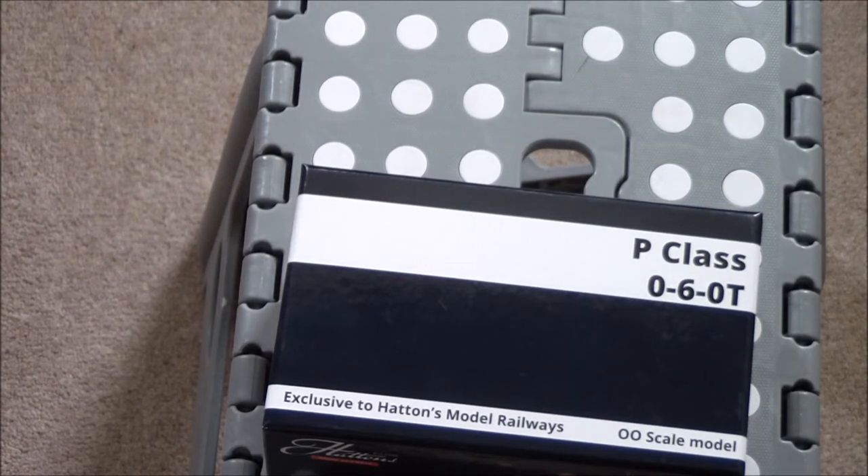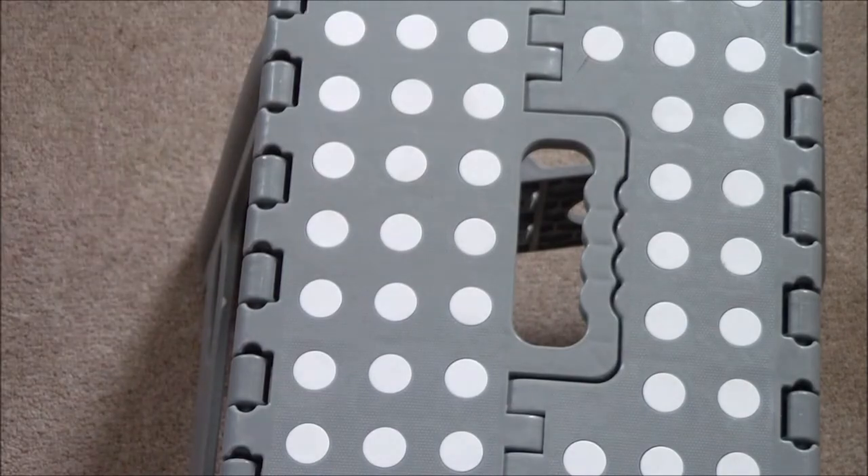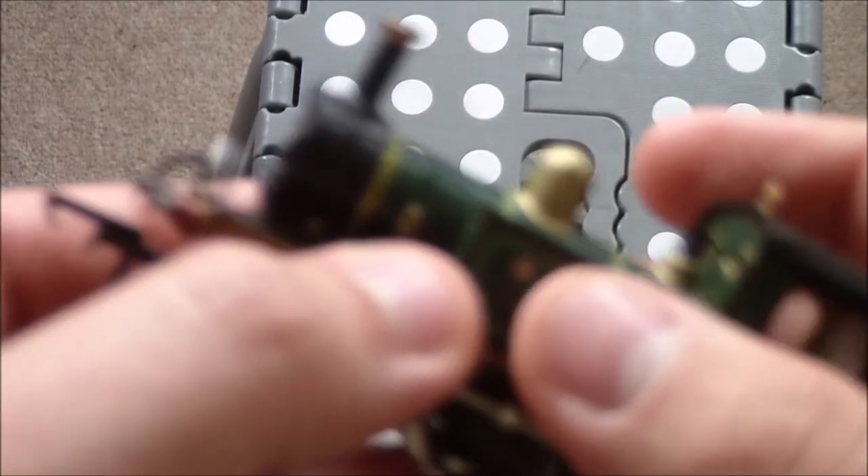Amazingly, despite the fact that there were only eight of them built, four — essentially half the class — have survived into preservation, which is incredible considering the number-built to number-preserved ratio. The four preserved examples: one is on the Kent and East Sussex Railway, number 753, and three are on the Bluebell — numbers 27, 323, and my example, number 178. So the model itself is right here.